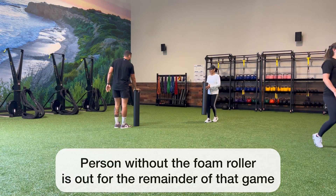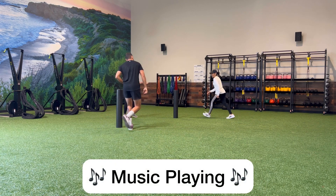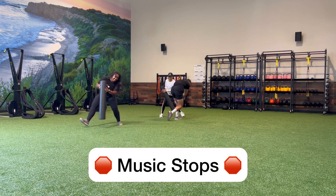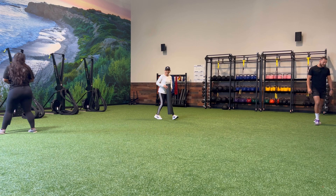When the music stops, all the members have to grab one of the foam rollers. One person will be left without a foam roller, and they're going to be out for the duration of that round. When they're out, you can have them wait off to the side, or you can have them do something like a plank hold or a wall sit.